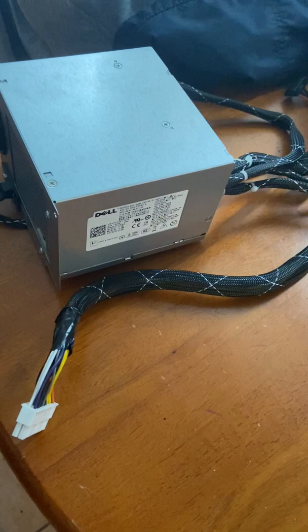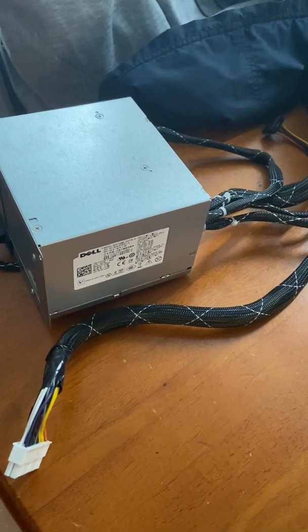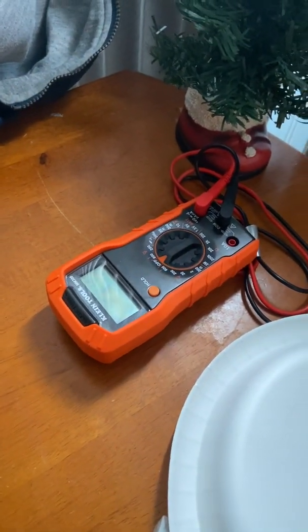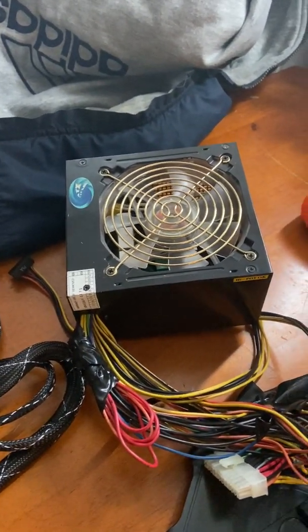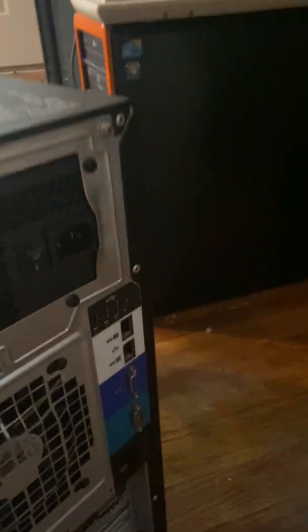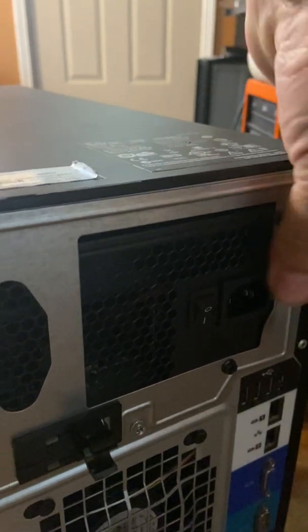Hi guys, welcome. Today we're gonna show you how to use any power supply on the PowerEdge T310. All you need is a tester and any power supply that has yellow wires. Here on the back we've got an EVGA 500 watt power supply — we just had to bend this metal right here to make it fit in there.